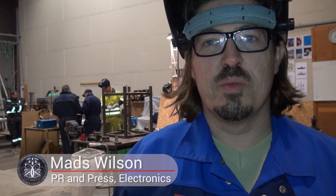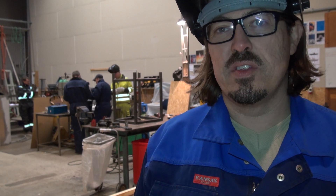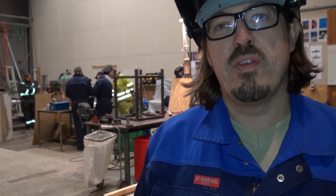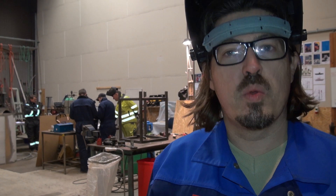Hi and welcome to the Copenhagen Orbital workshop. Today it's January 31st and as you can see behind me there's a lot of activity going on. We are working right now, the entire team, to be ready to test our new BPM-5 engine. If you join me I'll take you around the workshop and show you what we are working on.